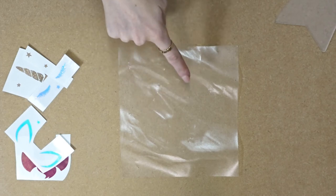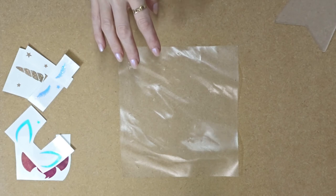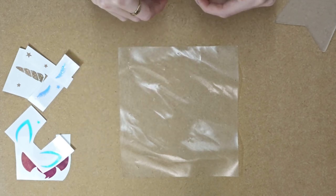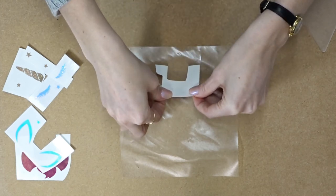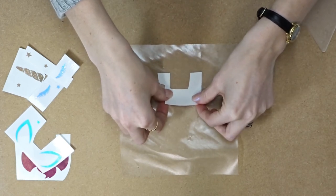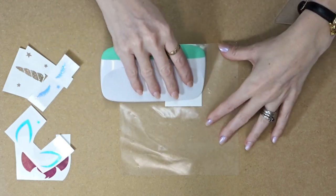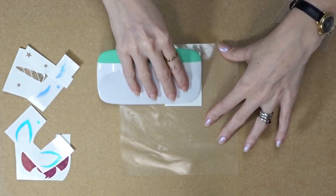So I'm going to lay my transfer tape down — I've got it sticky side up and this is going to make it easier for me. So my first layer, my top layer, is my crown. I'm just going to come in and place that there, and then go in with my scraper and just start transferring it.